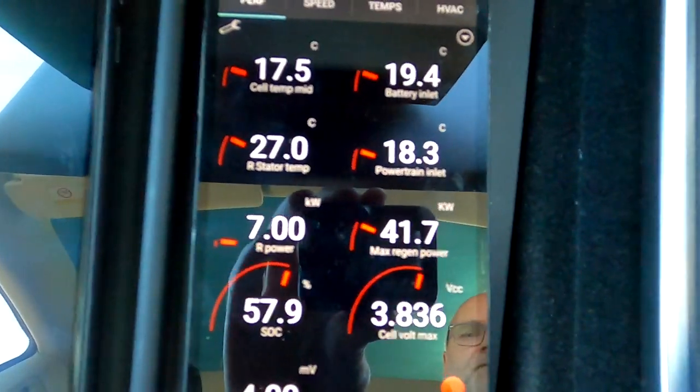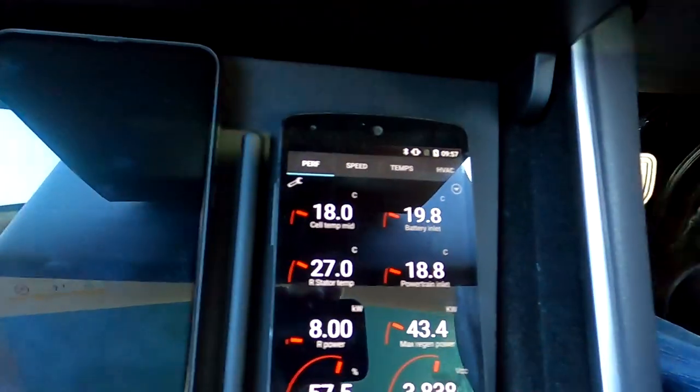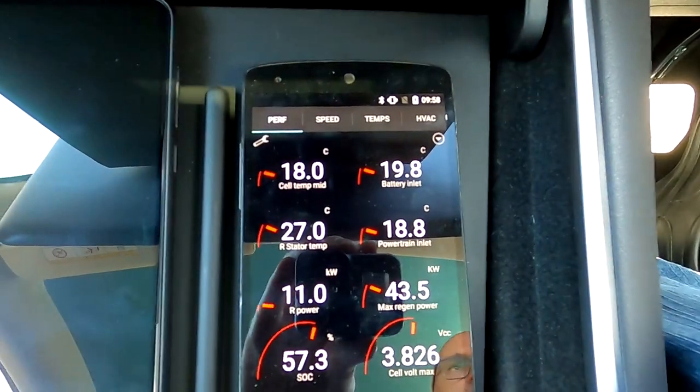The regen limit has now increased to 41.7 kilowatts. I cannot feel any difference compared to normal driving — usually it's about 75–82 kilowatts when the battery is warm enough. The car doesn't feel like it's not braking well or anything. Fuel price is still under one dollar here — 97.8 cents, though I've seen 85.9 per liter. We're almost at work. The motor has warmed up to 27 degrees and battery inlet is almost 20.